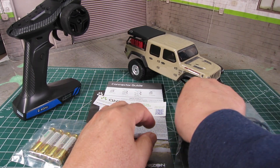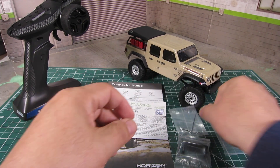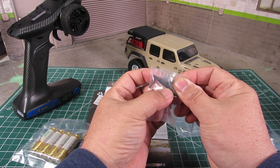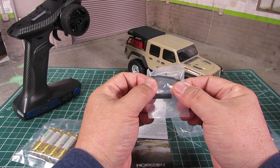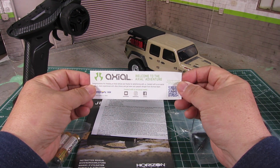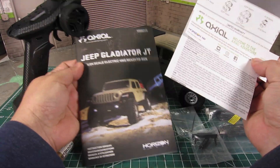It also comes with a small hex tool size 0.50, a short drive shaft, and a front body post mount if you want to convert to one. It has a small sheet of marketing material, a connector guide, and a manual.